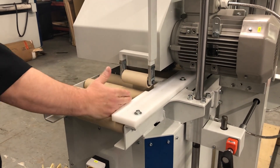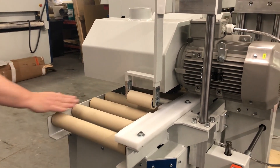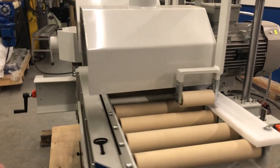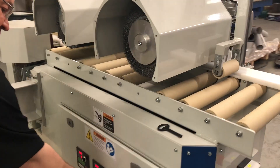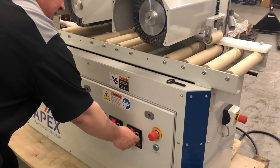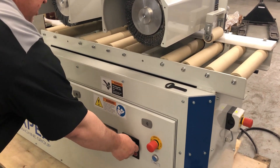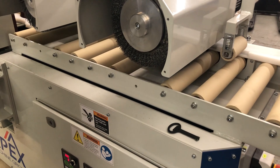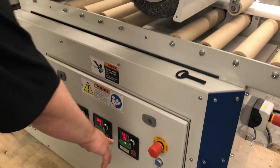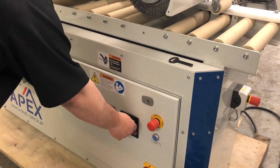This is a 12-inch wide version. We've got a couple freewheeling wheels, and then the rest of the drive rollers are motorized. We can go from zero to 50 feet per minute to bring the part through the machine through a variable frequency drive, infinitely variable.